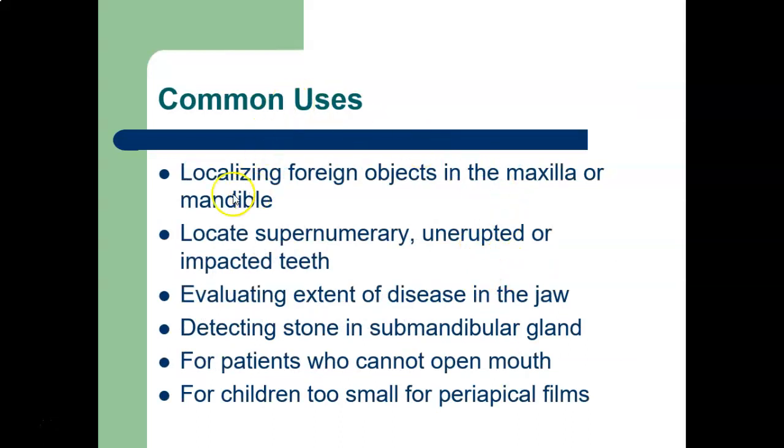Common uses include: localizing foreign objects in the maxilla or mandible, locating supernumerary, unerupted, or impacted teeth, evaluating the extent of disease in the jaw, detecting a stone in the submandibular gland, and use with patients who can't open very wide, and for children too small for a periapical film. The panoramic radiograph has replaced a lot of these uses, but the occlusal technique is still predominantly used with kids because you can get a fair amount of information and it's fairly easy to take.